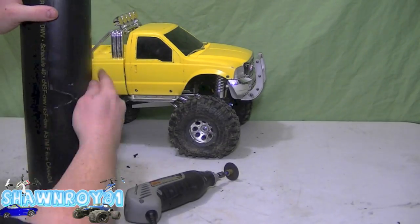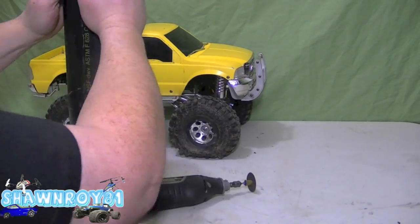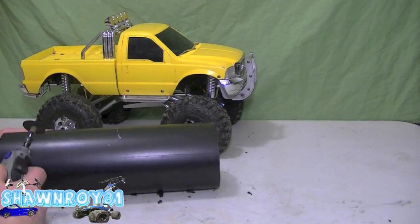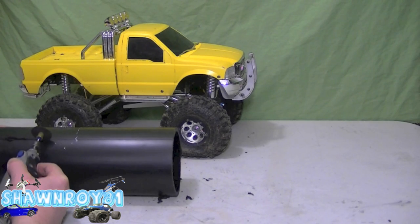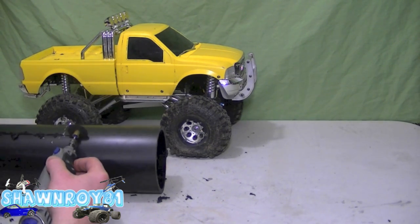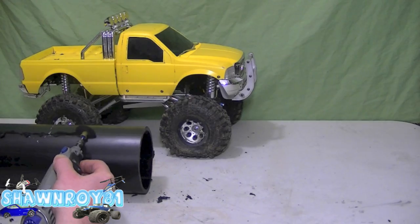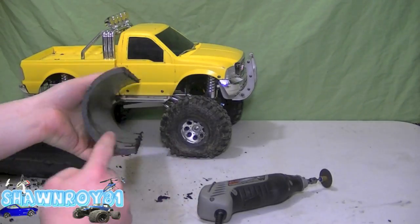I'll just clean off some of the plastic burr while it's hot — it's going to be easier to pop off. And same for the other side. This again is going to be a rough mock-up. I'm going to test that out and see how well it works, and then we're going to do another revision video once I get all the kinks worked out.